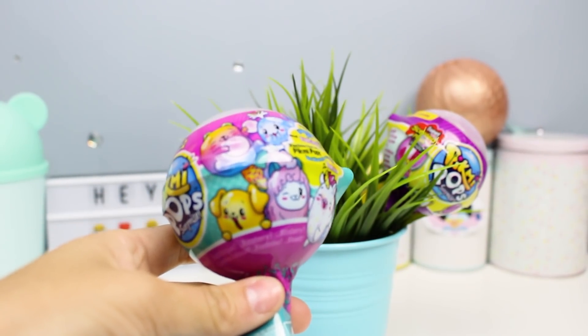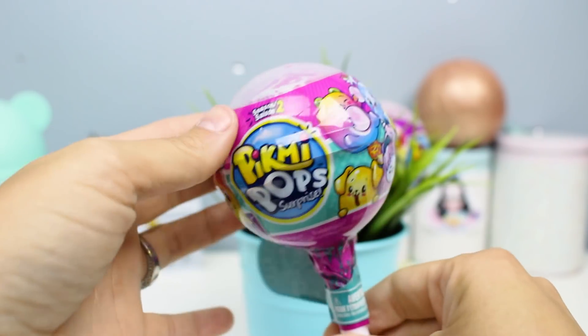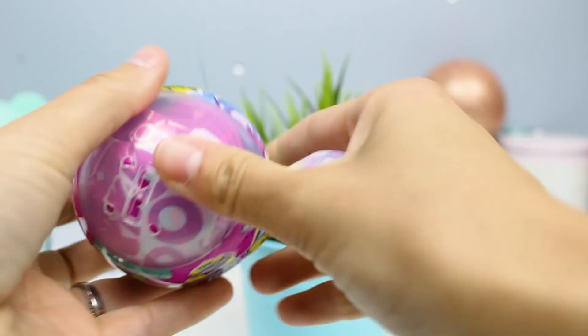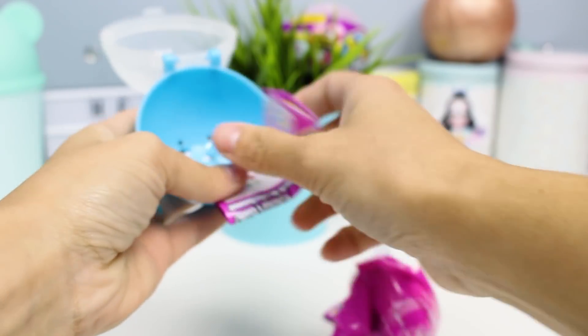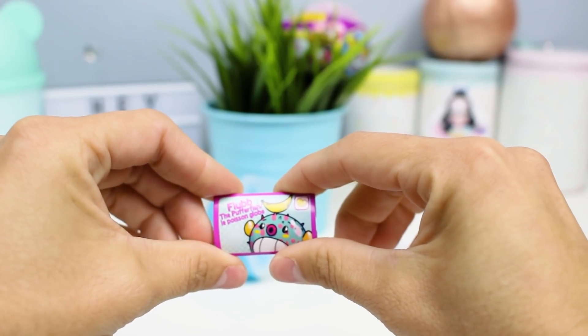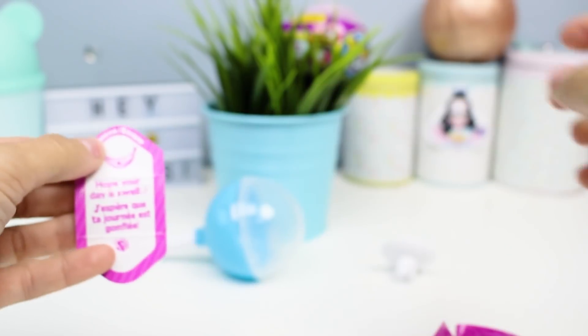Ow! I hit my elbow. It's such a great thing that we have a tear strip — I can find it right there — so we can open it up. We've got a blue lollipop here. And here's our stuff. Here's our collector guide. We've got Flub the Pufferfish. It says: Banana. Hope your day is swell. Wait, is that a banana smell?